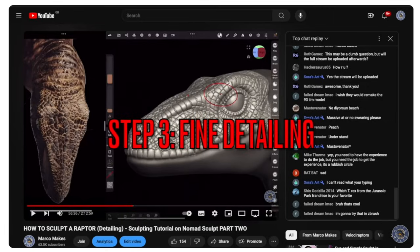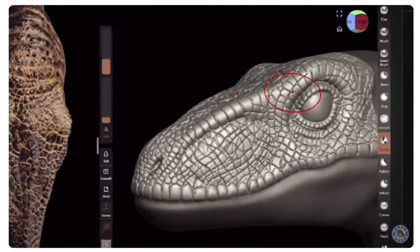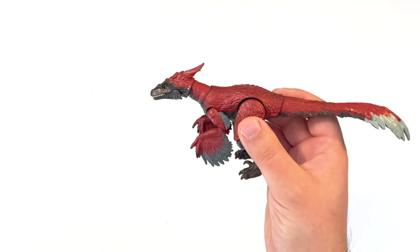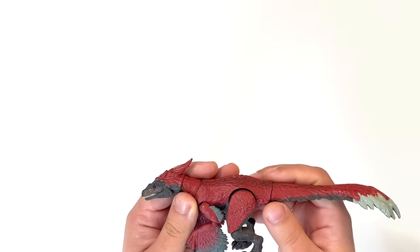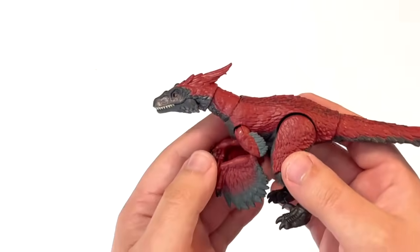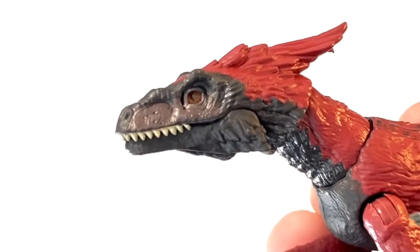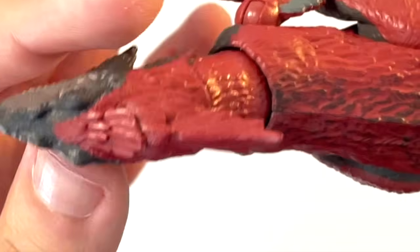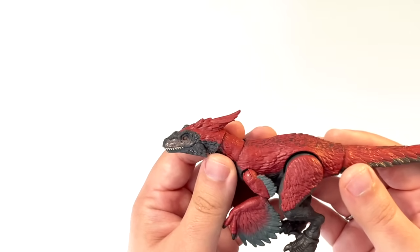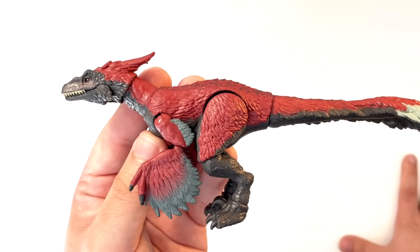Step three is where Mattel really shines — this is when you add all the finer details like scales on the skin, the texture of the feathers, and texture in general. Mattel's Hammond Collection figures, at least the most recent ones, have been incredibly crisp and spot-on. I would highly recommend Mattel sculptors focus on steps one and two as much as they do with step three. Looking at this Pyroraptor, all the details are absolutely superb — the detail on the face, the sculpting detail on the feathers is just exquisite. I'd give them a 10 out of 10 for the detailing work.